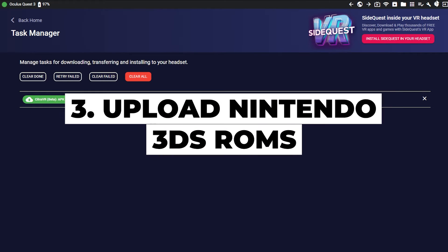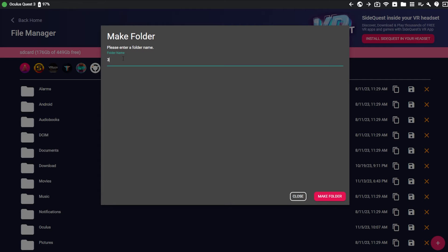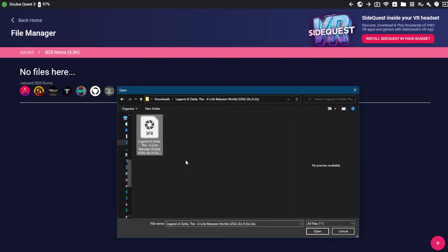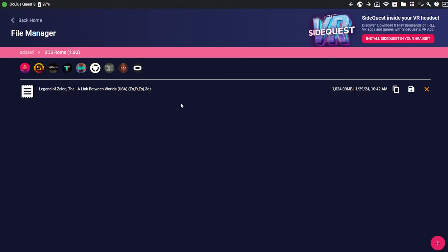Finally, let's drop the Nintendo 3DS ROMs onto your Quest. Within the SideQuest app, open the file manager and click on this button to create a new folder. Let's call it 3DS ROMs, but you can call it anything you want. Then upload your ROM files into this folder by clicking on this button and selecting those files from your PC. They are usually pretty large, so it might take a few moments — just be patient. Once uploaded, you'll be able to see your files in this folder.